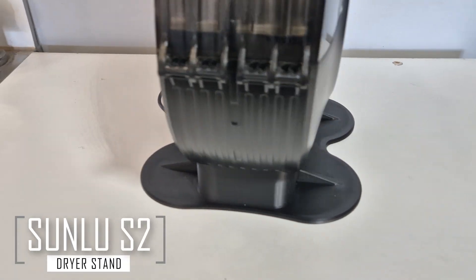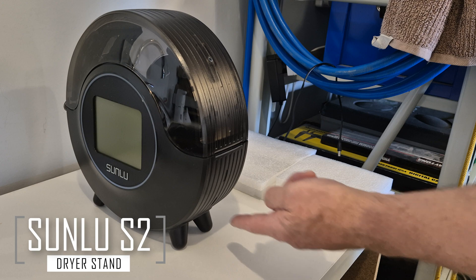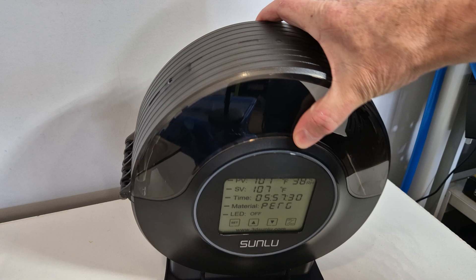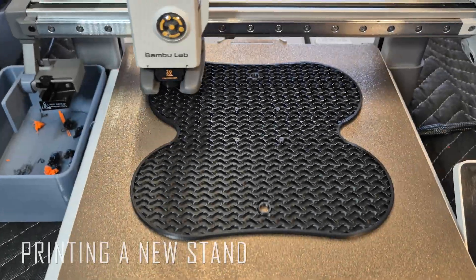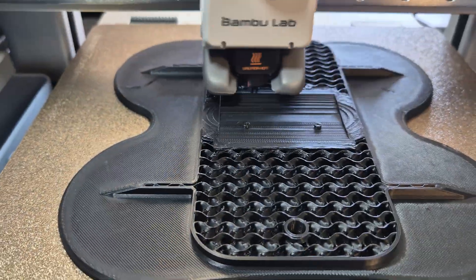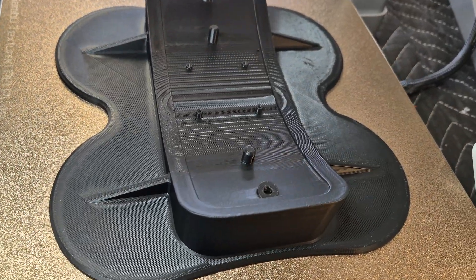Today we are looking at a solution to a problem that has been annoying me for some time. The Sumlue S2 dryer has the worst design stand I've ever seen — it tips over all the time. We will look at this replacement stand that you can 3D print and never have the dryer tip over again. The new stand is designed to support the dryer evenly in both directions, with support gussets incorporated to ensure the legs don't just snap off if mistreated. The finished print should have everything needed to fit the Sumlue S2 dryer.